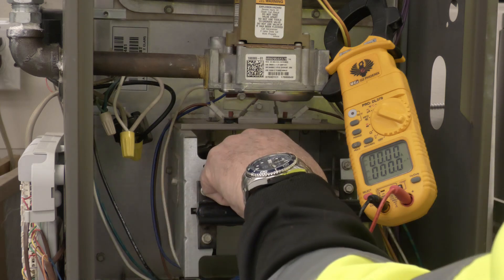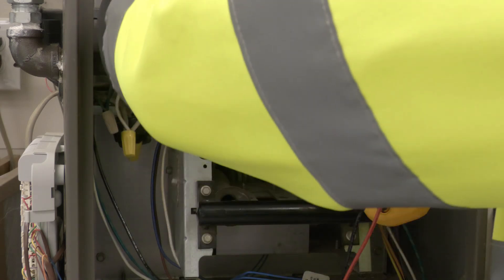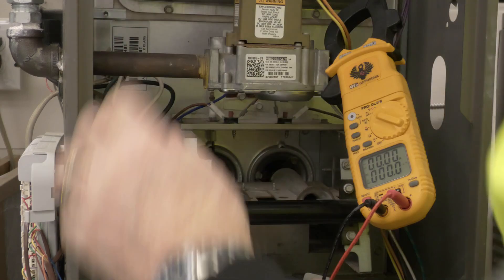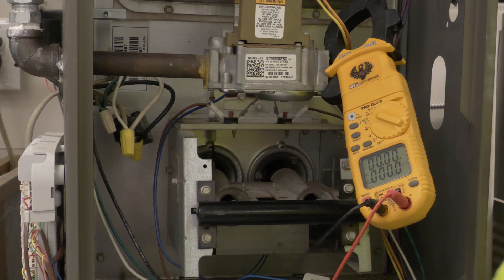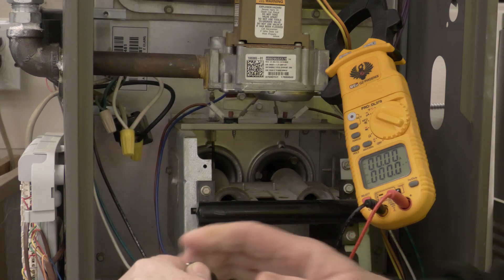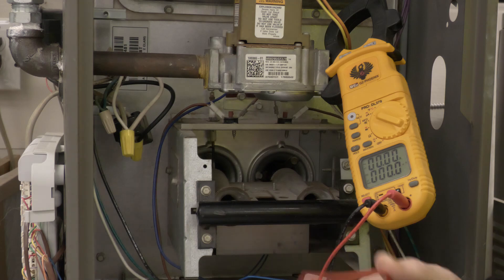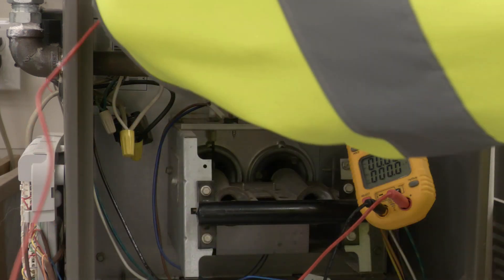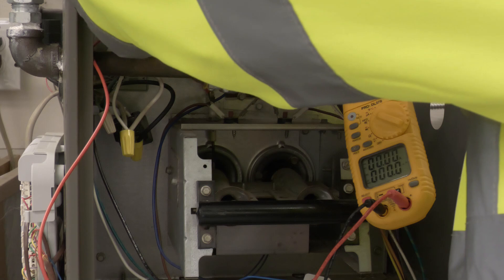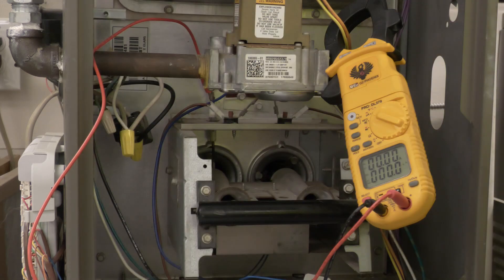The flame sensor is the steel rod that hangs down in front of the burner there. What we're first going to do is disconnect our wire from it and wire our multimeter in series. We put the black wire on here and take the red wire and connect it up in series to the top of the terminal for the flame sensor.